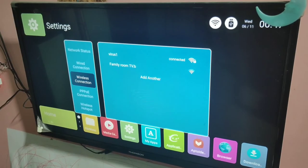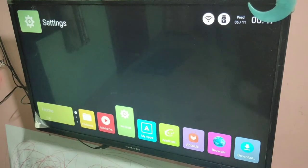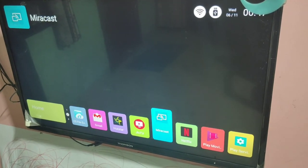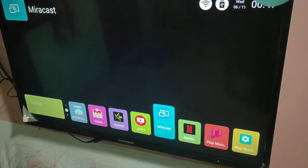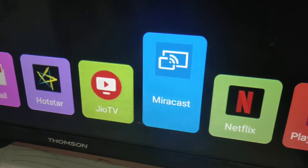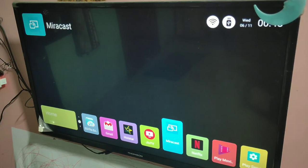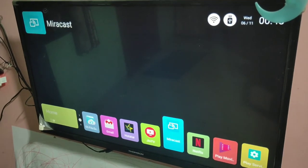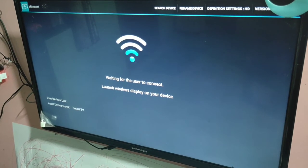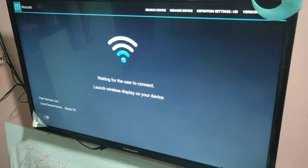Then in your smart TV, select Miracast. You can see Miracast here — this is the Miracast app, so you have to open it. You can see now it's waiting for user to connect — it says: launch wireless display on your device.